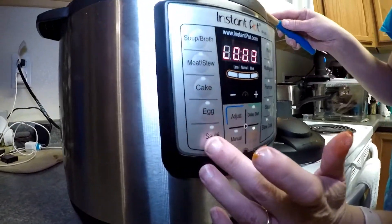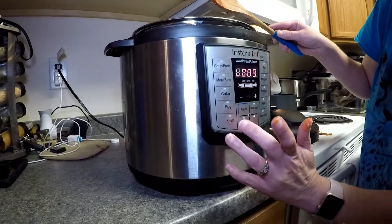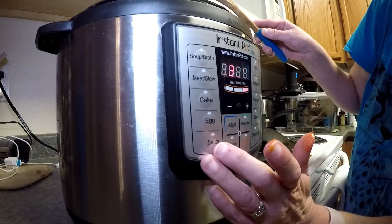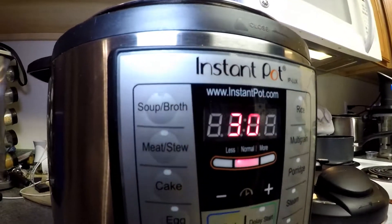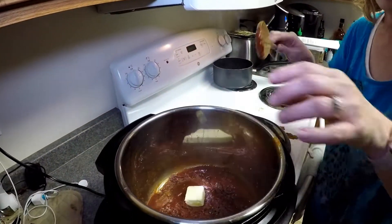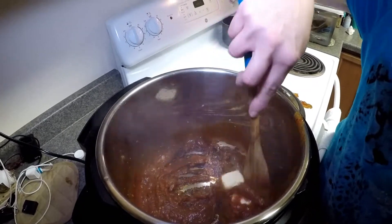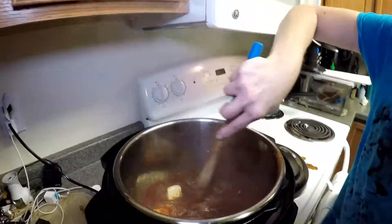Then I'm going to turn my pot back on sauté — turn it off, then turn it back on sauté — and adjust it to where it says 'normal.' I'm going to put three more tablespoons of butter in with that mixture. Mix it up and deglaze that pan while you're mixing.